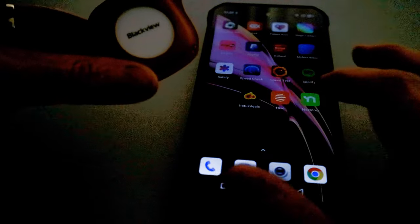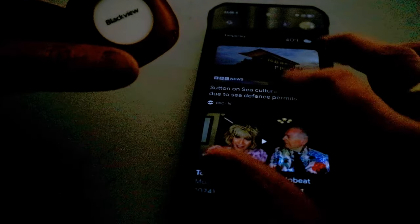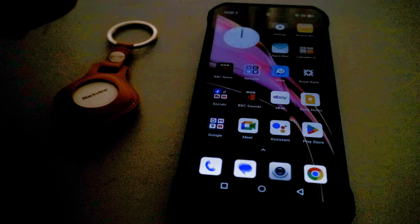The interface is really fast and responsive. I just need to tidy up some of the icons on the screen. Next up, I'm going to take some photographs and video to show you what the camera quality is like.